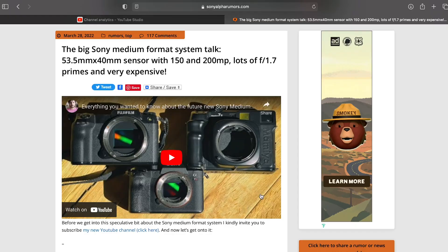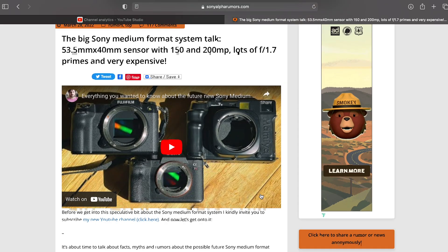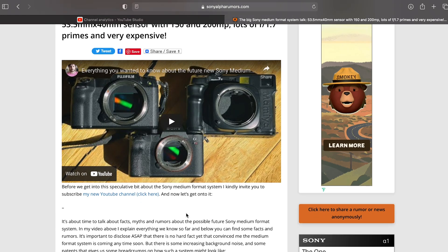Rumors have been bubbling for the past couple years, but last week Sony Alpha Rumors broke the story that Sony was developing a new high-end digital camera system, mashing together all of their latest tech. According to the initial report, there will actually be two cameras: the first being a 150 megapixel camera, and the second, more premium option, being a 200 megapixel camera.